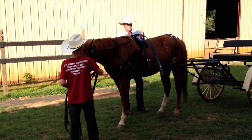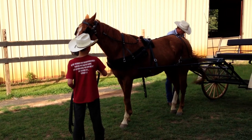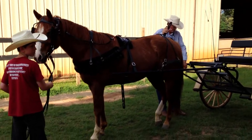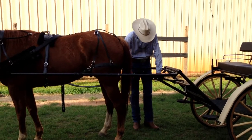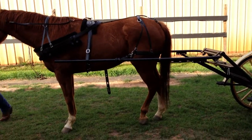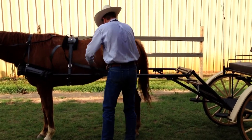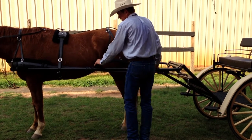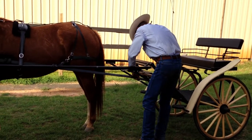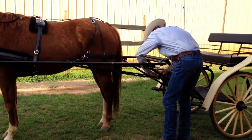And then while I'm over here, I'm going to take the trace on this side and hook that up to the singletree back here. So this little hole right here is going to go into this snap hook right there — this carabiner — just like that. We'll do that on the other side so you can see. The trace is going to go underneath the shaft loop, and also underneath the holdback strap. And we're going to snap it through this little ring.